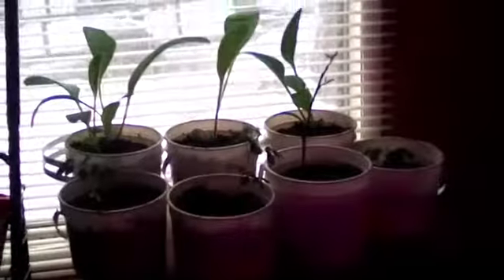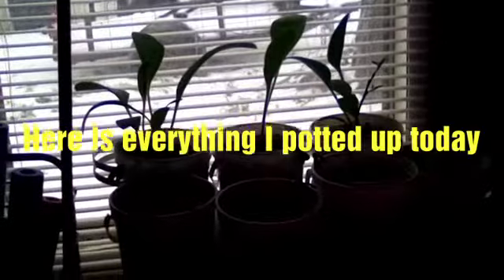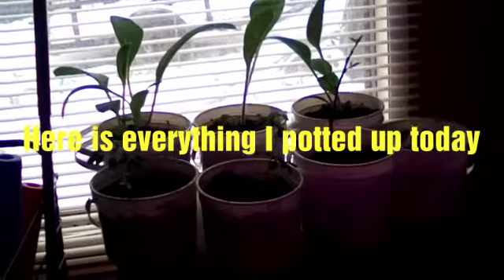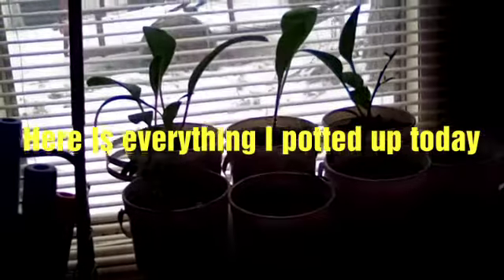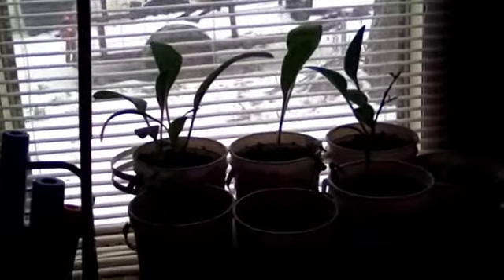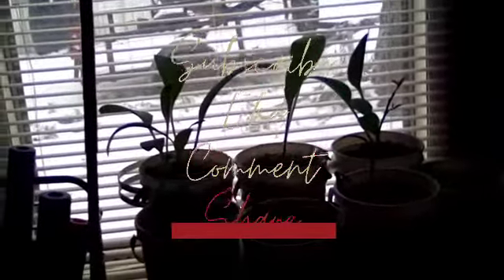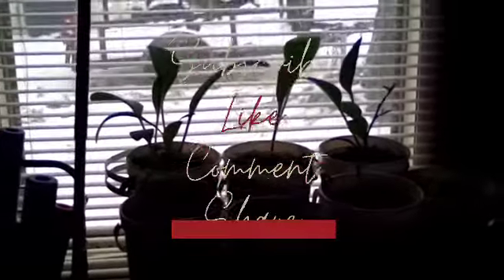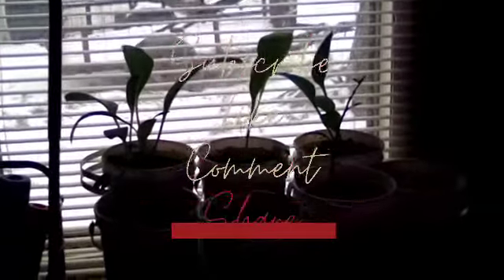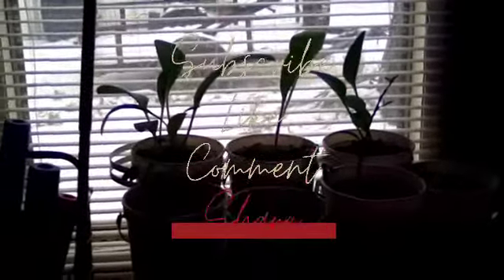Well guys, there you have it. Everything is potted up — three Comforts, three Moringas, and my Meyer's Lemon. Two Meyer's Lemon — one is under the light. So that's what I did with my time today. I have one more thing I need to pot up, and it's going to be my aloe vera. I hope you enjoyed this video — please like, subscribe, leave a comment, and hit that notification bell so you can always know when Love Lady Projects and More is putting out a new video. Stay safe and be blessed.